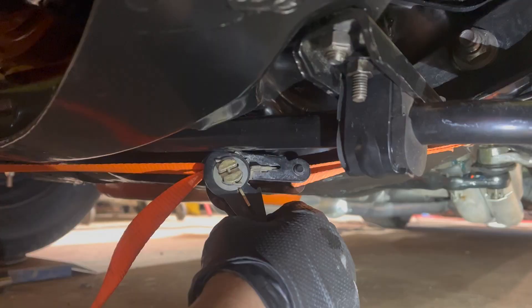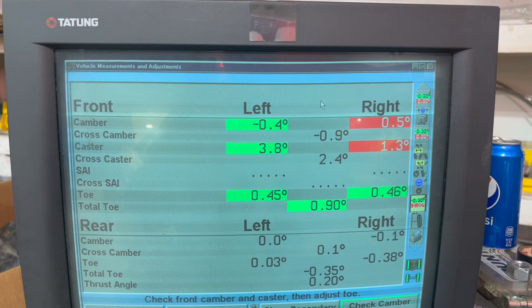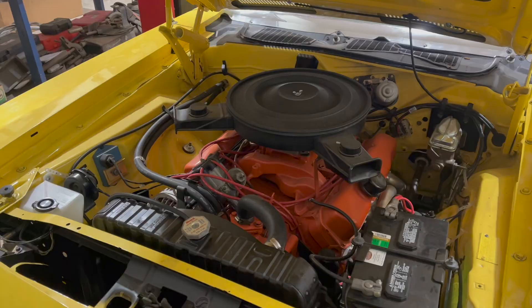Can you fix the crappy alignment on your Cuda with a ratchet strap? Let's find out. Well, this is really hard to do with one hand. The short answer is no.